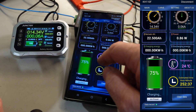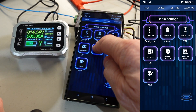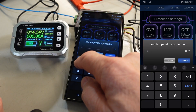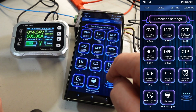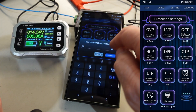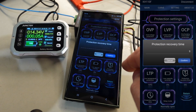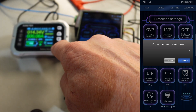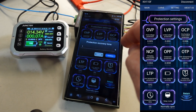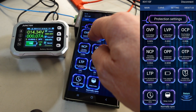Then we have the interesting thing: the settings for the temperature probe. Under protect settings you have low protection — let's put that to 15 degrees just to make it easy. And you have over temperature protection — let's put that to 25. Then there's a very interesting thing: protection recovery time. If this is set to zero, you will have to manually press OK every time the alarm goes off. If you put it to, let's say, one second, it will reset after one second.